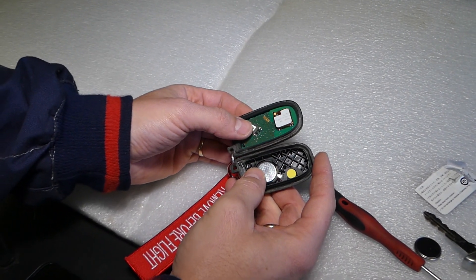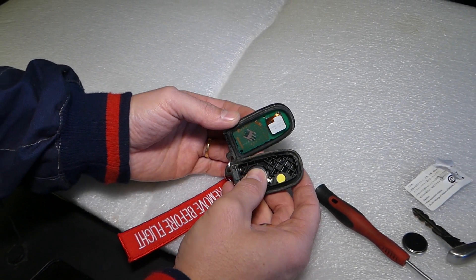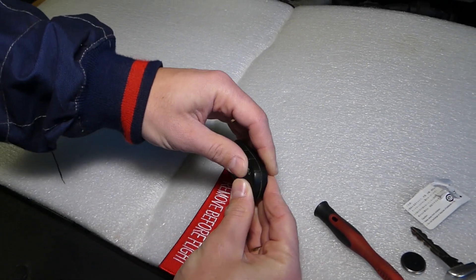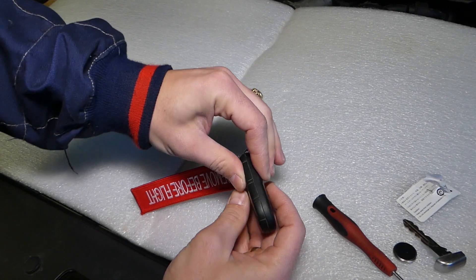Inspect everything and make sure you don't damage anything — you have to be extremely careful here. It's part of the immobilizer system, so if you damage it you will not be able to use your key. Now gently start closing it on one side — it will be hard, just make sure you go all the way around and don't leave it open at any spots.